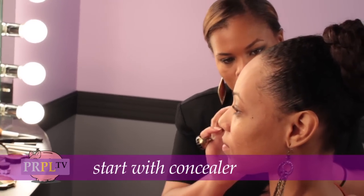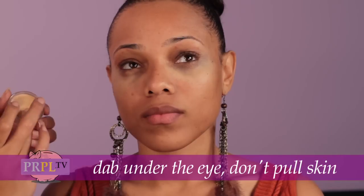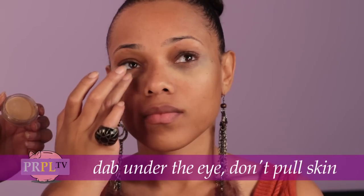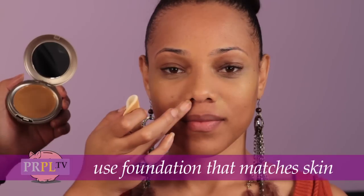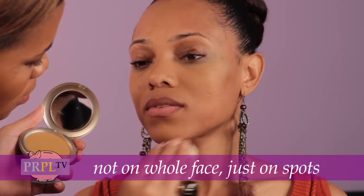We're going to start off with concealer to dab under your eye. Never pull — we don't want to pull the skin. Next, you're going to want to use a foundation that matches your skin. You don't necessarily need it for the whole face, but on spots to blend with the rest of your skin. You don't want to look caked on.